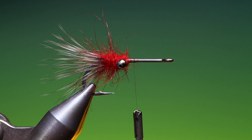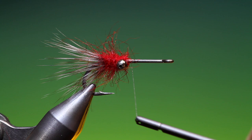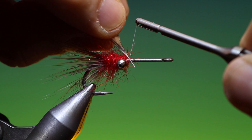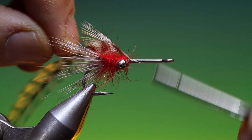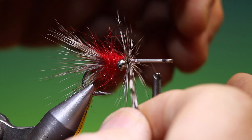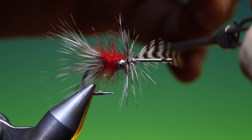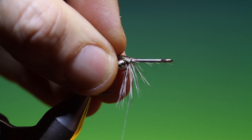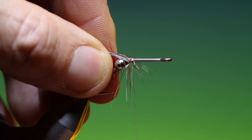We take the remainder of the hackle we had and we'll go over and move a little bit closer to the eyes — left to right, right to left, lock off, go forward. Put this one in again, return our tying thread and tie that off, remove that. Pull all these back now — I want them over and under the eyes.